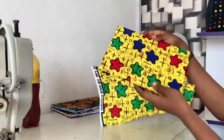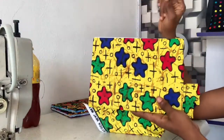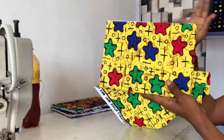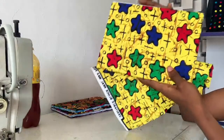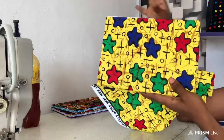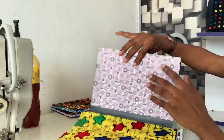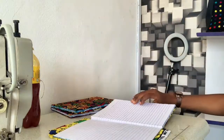Let me tell you one secret about this notebook: if you get this notebook for around 800, after wrapping it with Ankara you can sell it for as much as 2,500 or 3,000. The process is so simple! You can put them out there as souvenirs. These are small skills you can gather to make money. Once you've done this side, we're going to do the other side now.